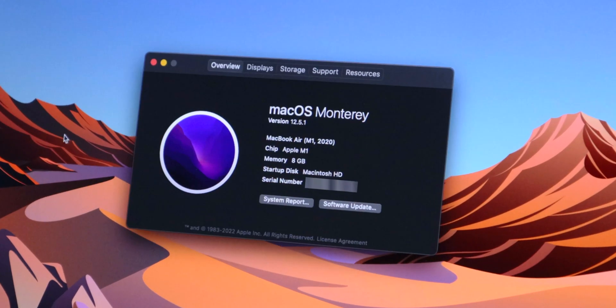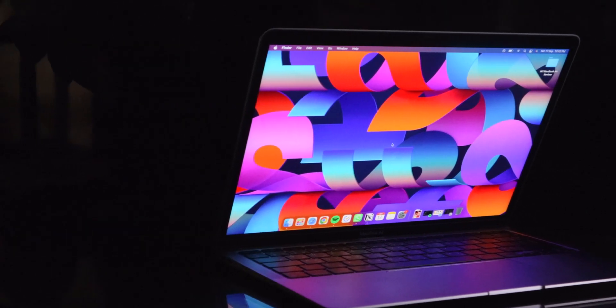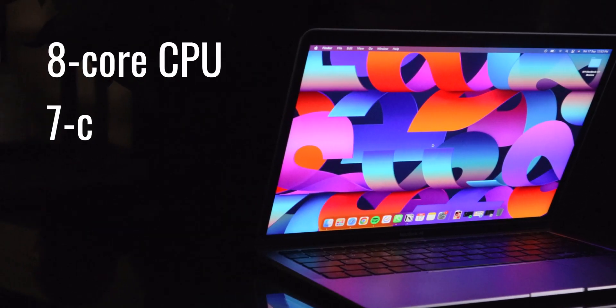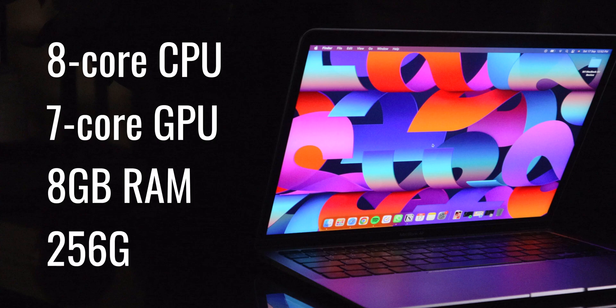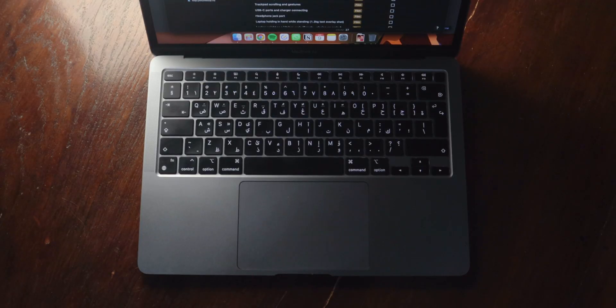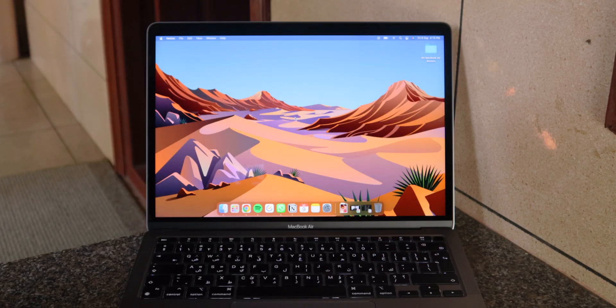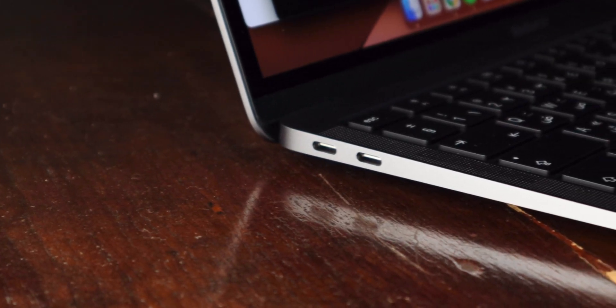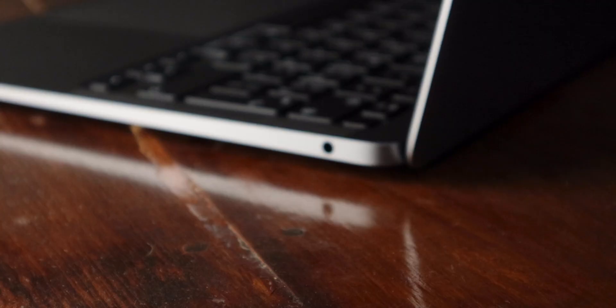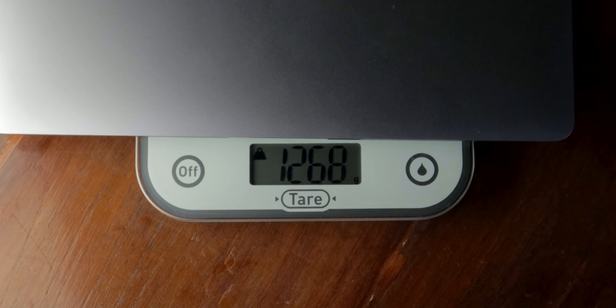This late 2020 model MacBook Air runs on the Apple M1 processor. Being the base model, it's got an 8-core CPU, a 7-core GPU, 8GB of unified memory, and 256GB of storage. It's got a 13.3-inch 2K Retina display, the Apple Magic Keyboard with the scissor mechanism, Touch ID, and a very good trackpad. It's got two USB-C ports with Thunderbolt USB 4 capabilities and a headphone jack, all in a lightweight package of just about 1.3 kilograms.